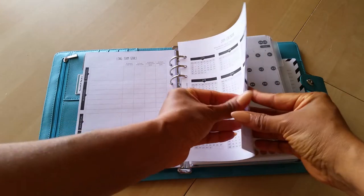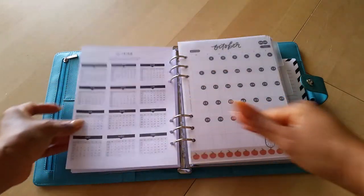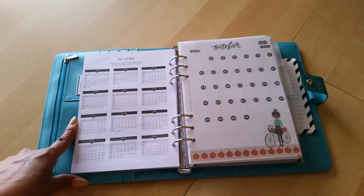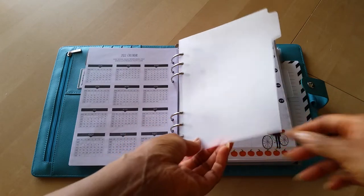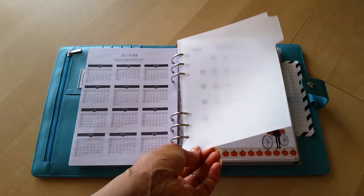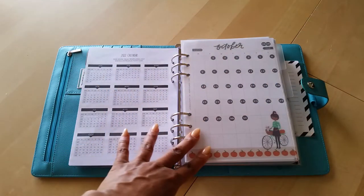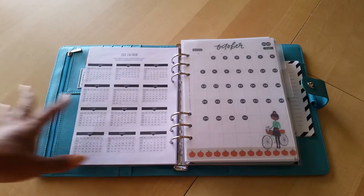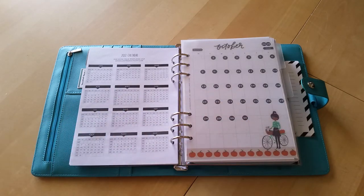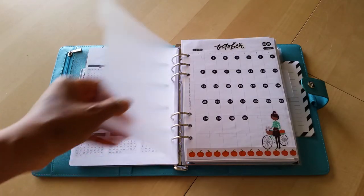Then you get the year at a glance calendars — you get 2019, 2020, 2021, and 2022. My first section has dividers that I made by cutting down clear file folders and keeping the tab part, because I wanted clear dividers. If I can find some black dividers I would love to put those in here, I just haven't found any yet and I don't really want to spend the money, so I'm using what I have.